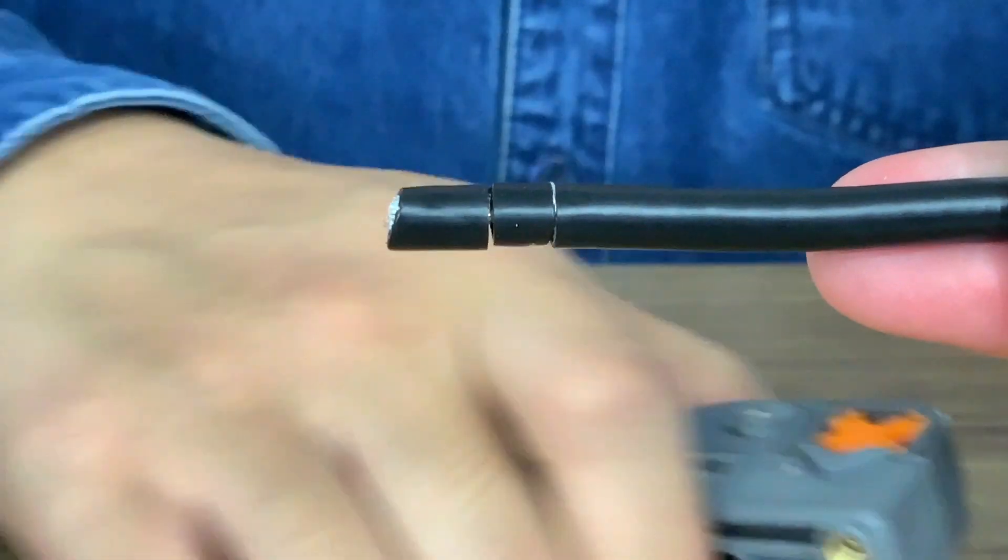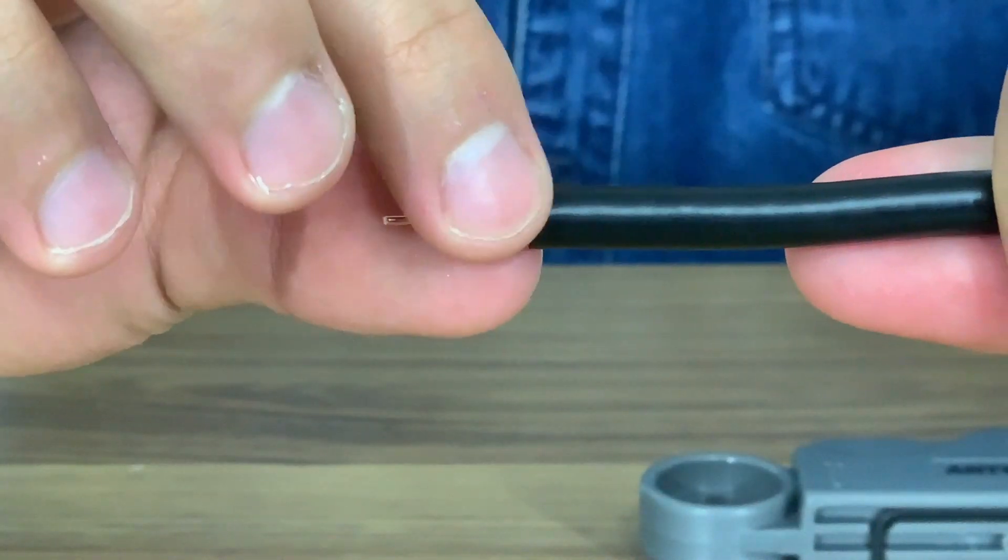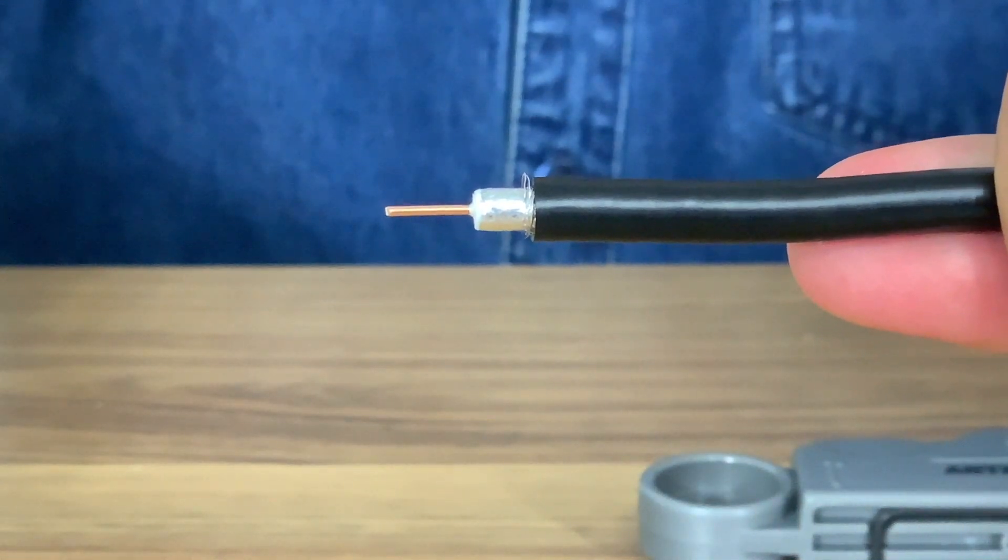When you remove the tool you should find two cuts. Pull the sections of PVC off to reveal the core conductor, the braiding and the aluminium shielding.